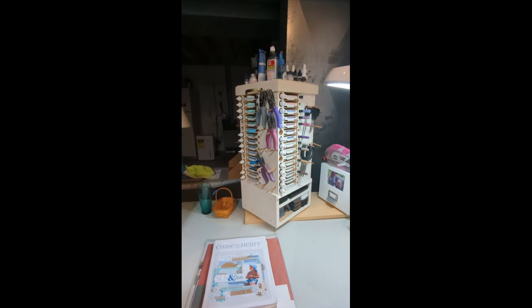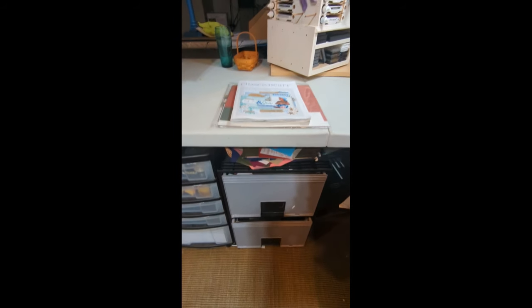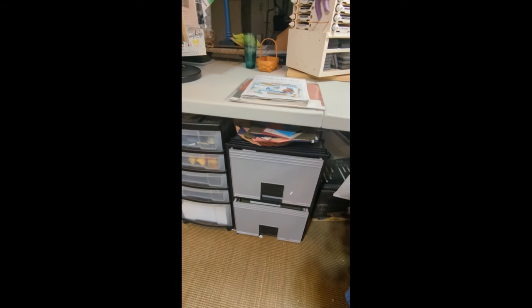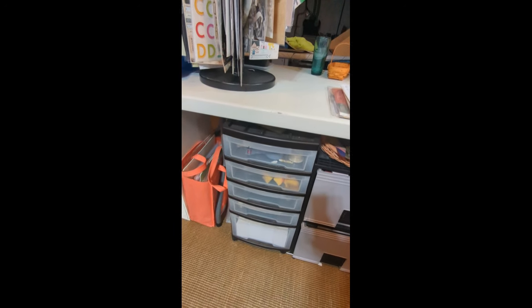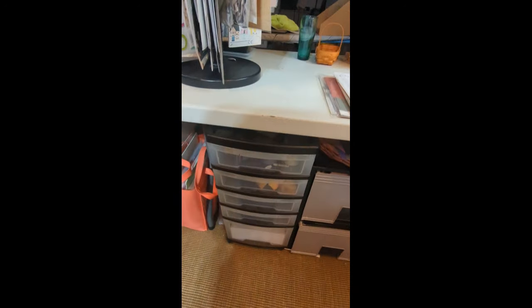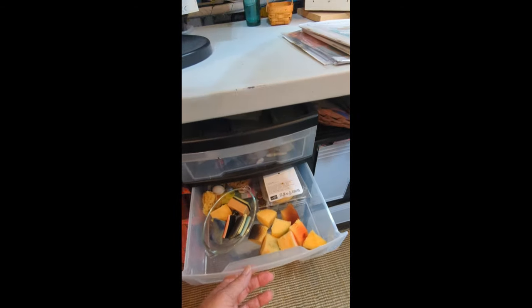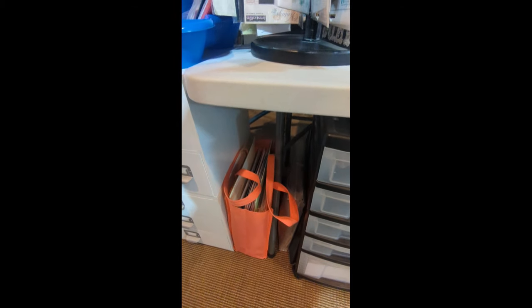Over here we have these shelves that I've had for a long time — I think I got them at Michael's or Joann's, probably Michael's. And on top I've got this stadium shelving that I just got from scrapbook.com. I like how everything is elevated and I can see it — I'm more apt to use it if I see it. And then I got these pen holders from Joann's recently. They have my collection of Spectrum Noir markers and a bin right there with adhesives and glue.